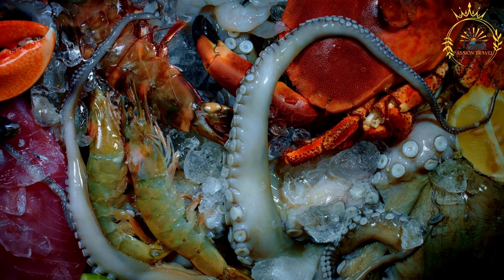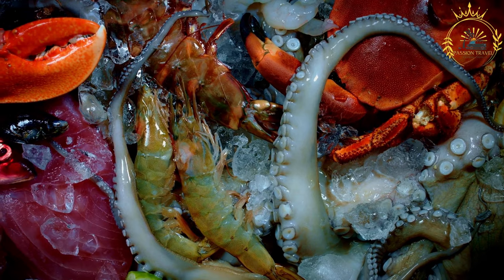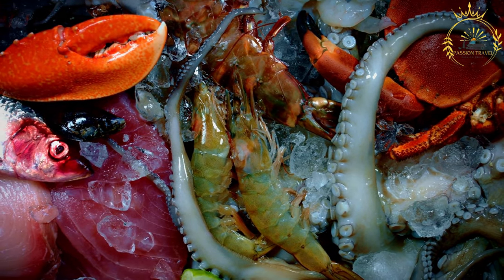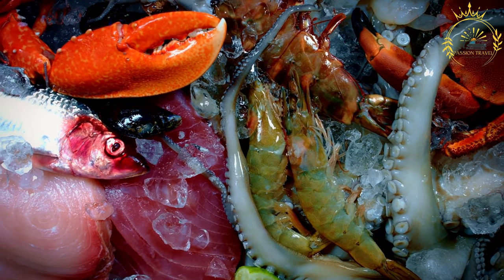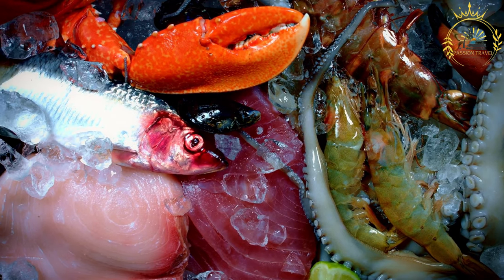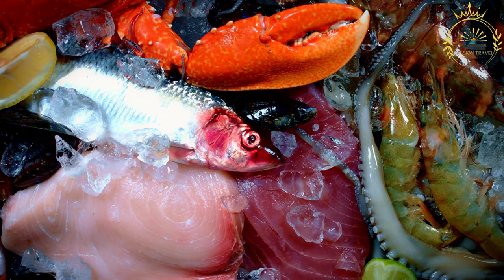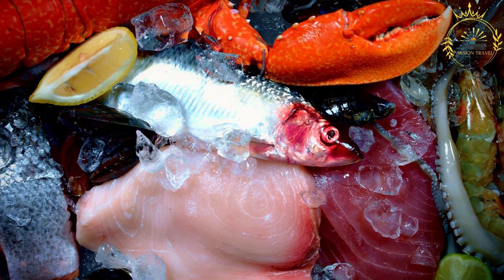Additional ingredients: one quarter cup vegetable oil; one onion, finely chopped; two cloves garlic, minced; one red bell pepper and one yellow bell pepper, finely chopped; one carrot, finely chopped; two ripe tomatoes, peeled, seeded, and chopped, or canned tomatoes; one quarter cup white wine, optional; six cups fish or seafood stock; one half cup fresh cilantro, chopped; one half teaspoon paprika; salt and pepper to taste; lime or lemon wedges for serving; and crusty bread or baguette for serving.